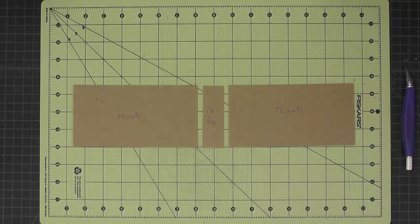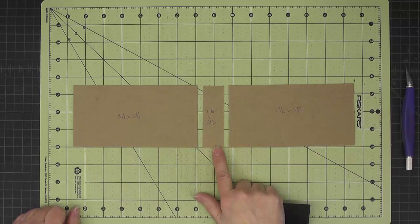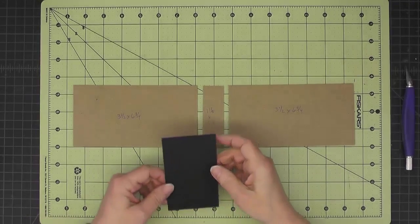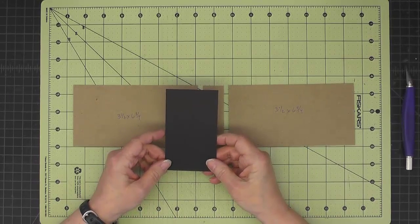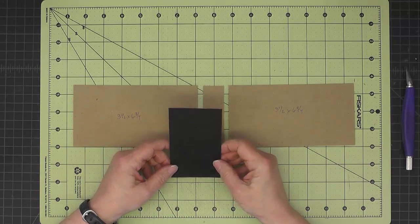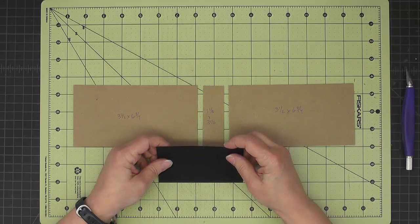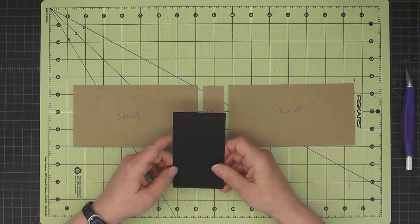To make the covers, I've cut out a medium weight chipboard — two pieces at three and one half by six and three quarters. And then for the spine, I have a piece that is one and one eighth by three and one half. And then to join them, I've cut a piece of black cardstock. This measures two and five eighths by four and five eighths.